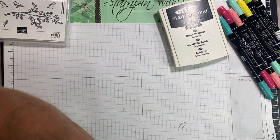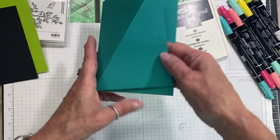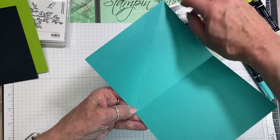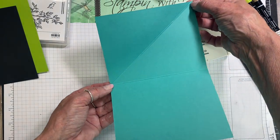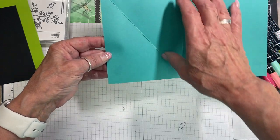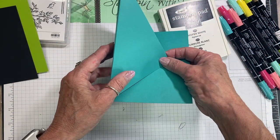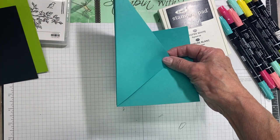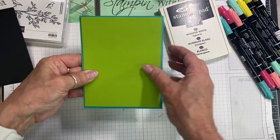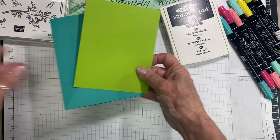So we're also going to do an EZO card with this. I have a piece of Bermuda Bay — it's five and a half by eight and a half and scored at four and a quarter. And then I took my scoring board and scored from the outer left corner down to the inner right corner, which is going to give me my EZO fold. I'm also going to use Garden Green — I love Bermuda Bay and Garden Green. And then our chalkboard is going to be on the black.